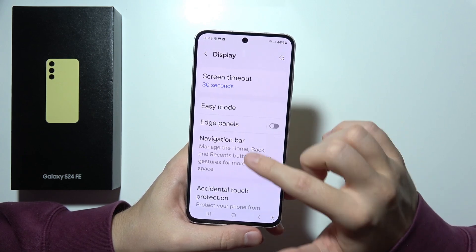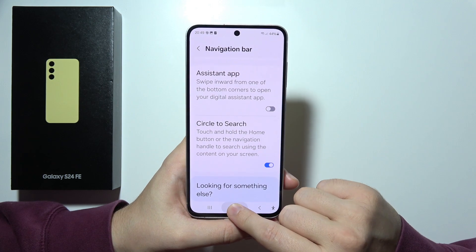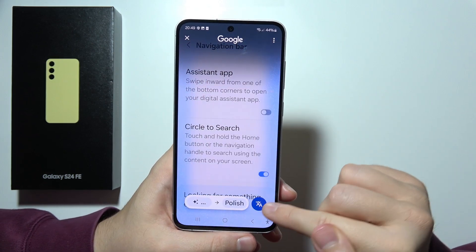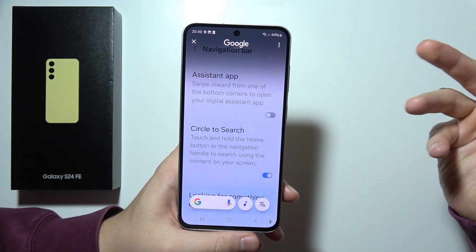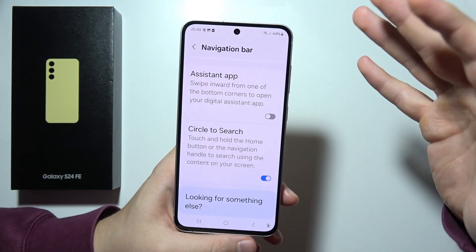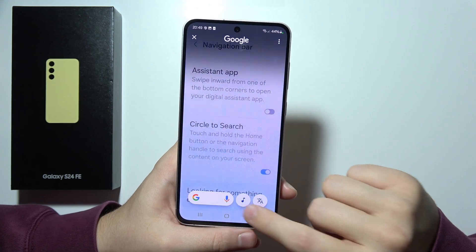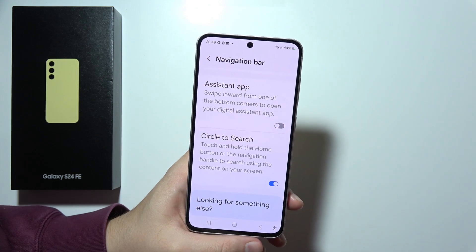When we go to another option for the navigation bar, we can find Circle to Search. You can just click and hold it. Now we can select something — if you want to search, you can translate something. I can quickly translate this page into Polish, for example, or any language I want. Or I can search for some music by clicking here and start singing to get music recognition.